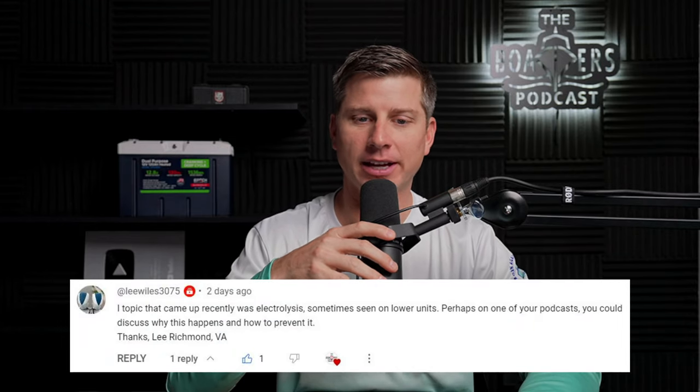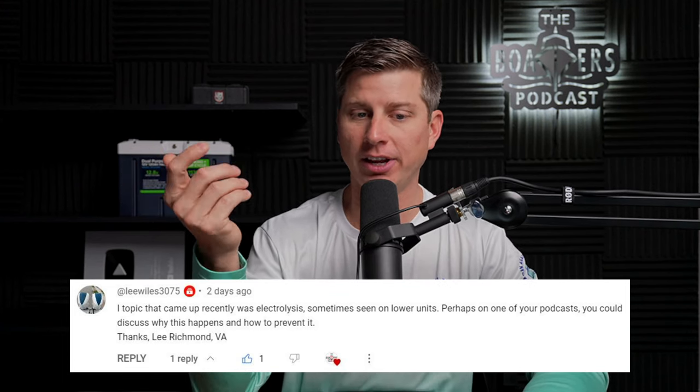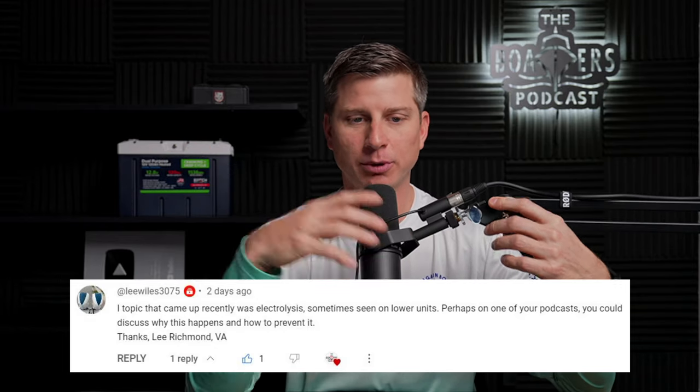Lee Wiles asked about a topic that came up recently: electrolysis, sometimes seen on lower units. Perhaps on one of your podcasts you could discuss why this happens and how to prevent it. Thanks, Lee, from Virginia.